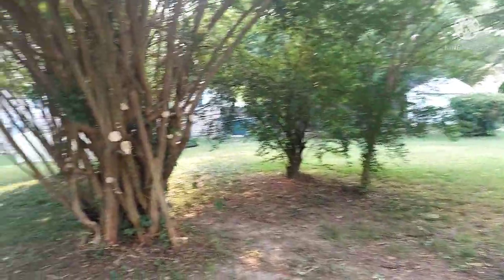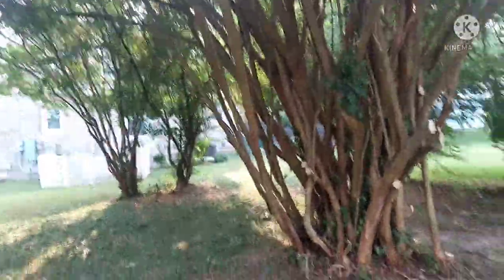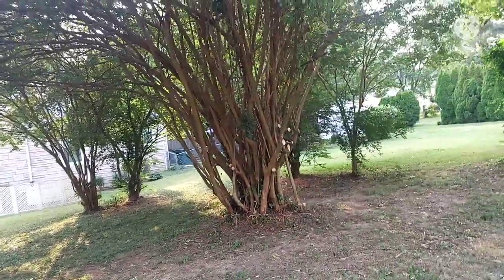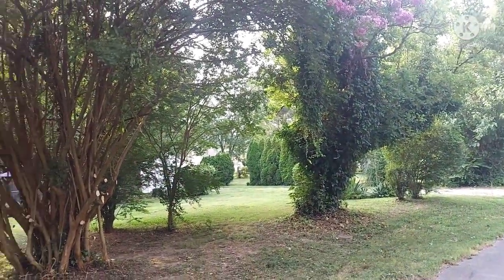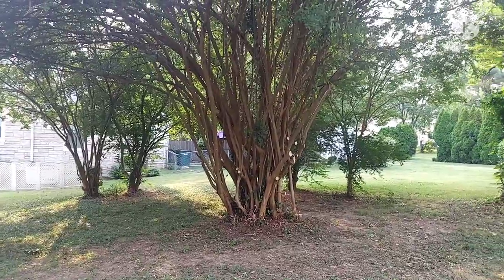I got it all cleaned up. It took me longer than I thought, but it looks a little better. That one over there — they said they didn't get the rest of the trees taken down because they got all the stuff all over them, and they wanted to keep the crepe myrtles and shape them up some.